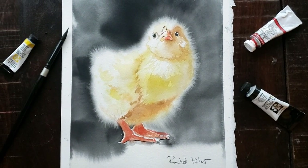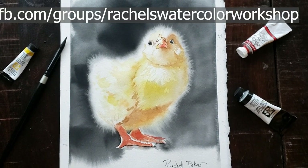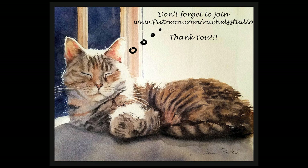I would love to see any of your results, so I hope you'll join my Facebook group and share. Thank you so much for tuning in. Be sure to subscribe because I upload new tutorials every week, and I will see you next week. Thanks so much, everybody. Bye!